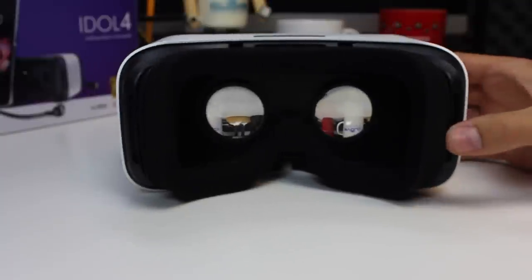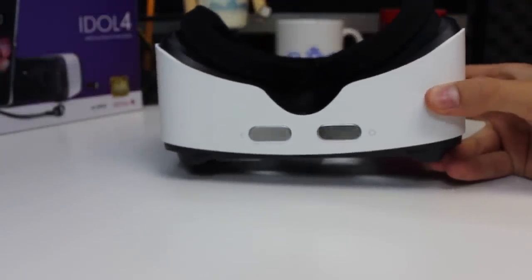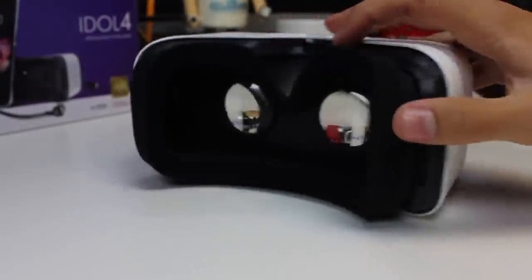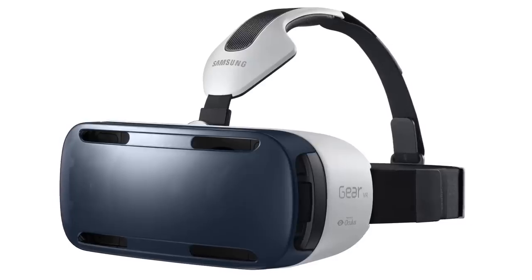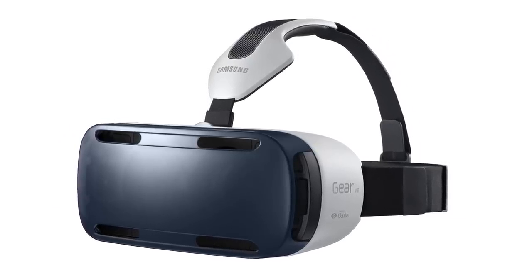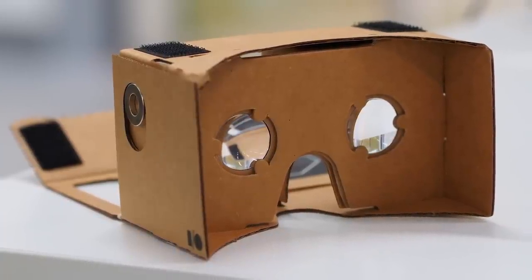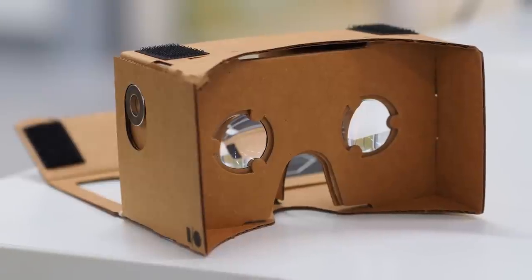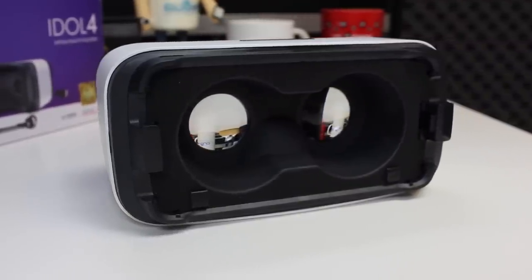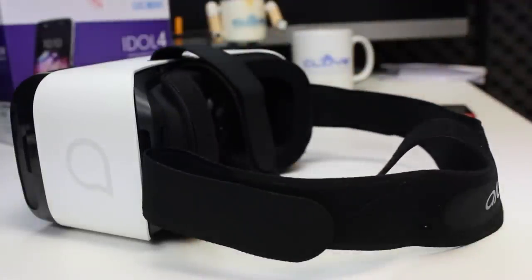Everything looks a little grainy — that's expected. The effect is made by just magnifying a 1080p screen that's only an inch away from your eyes. Samsung's £80 kit is better; it does have a focusing dial and a touchpad, which the Idol lacks. So a better comparison is perhaps Google Cardboard. The Idol VR essentially does the same thing, albeit with a much nicer headset. You get an adjustable strap and the foam inner around the eyes is very comfy.